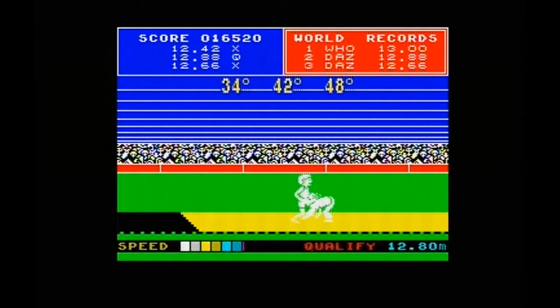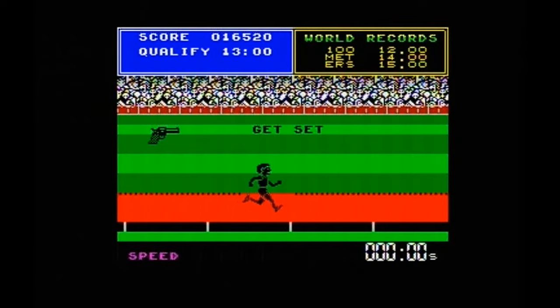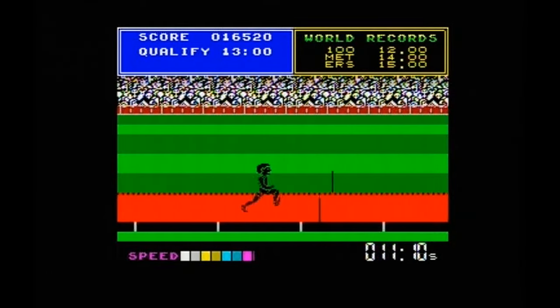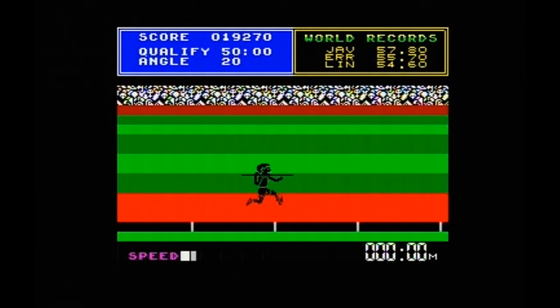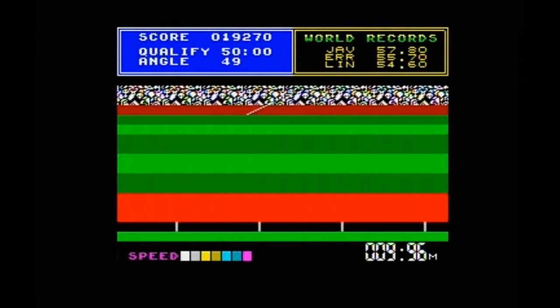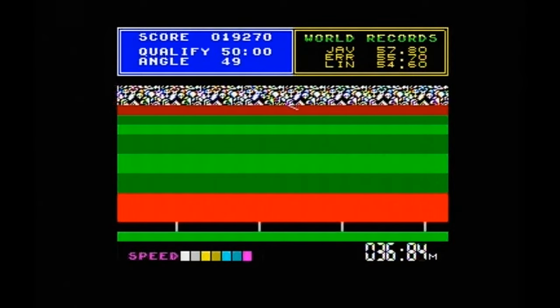This game took around 9 to 10 minutes to load on tape — ridiculous. What I used to do in the old days while loading up some of these big 128K games like this, Combat School, or Target Renegade, I would have another game loaded on my other system like the Commodore 64, so I'd be playing a game while another one's loading. As much gaming in as possible.